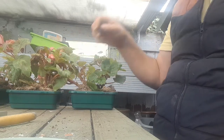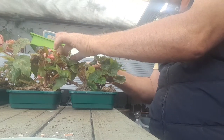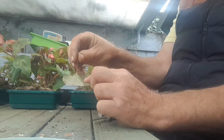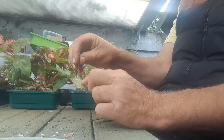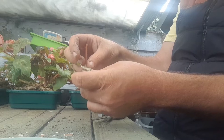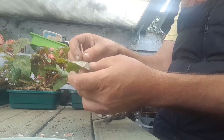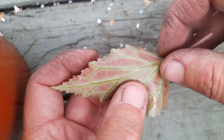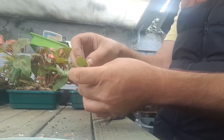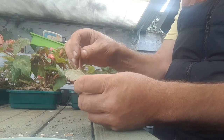The next way of taking cuttings is from a leaf. I'm going to select a leaf — I'm just nipping it off right at the bottom. We're looking underneath and we can see the veins of the leaf. What I'm going to do is just snap each one of these veins — just pinching them and snapping each vein. Hopefully we should get some little plantlets from the leaf.